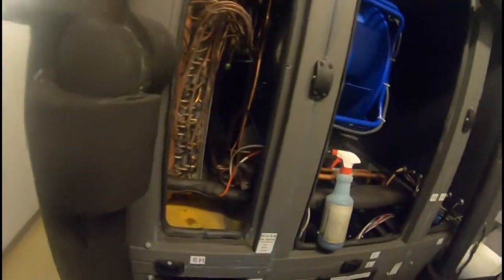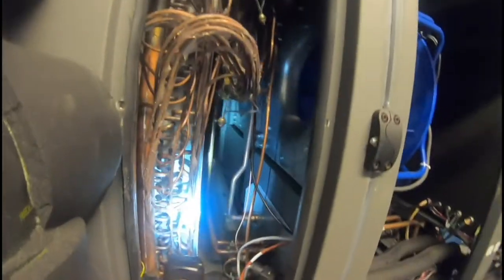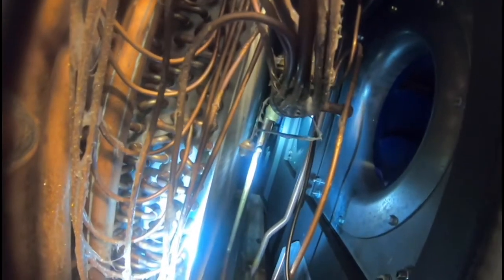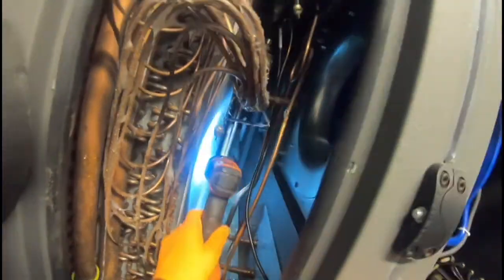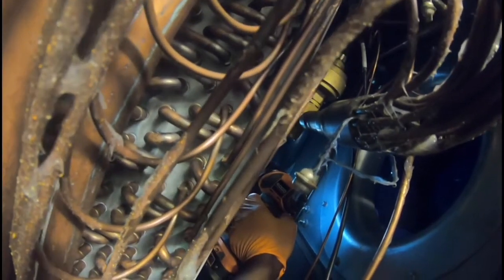One of the other areas is that Schrader right there — that one was leaking too. You have to be patient with soap bubbles. I checked this before and it wasn't bubbling up, so I didn't think the leak was coming from there. But it's so small and minute — you have to get really close. It'll eventually start bubbling up. It's such a light leak, not instant, but there it is — you can see the bubble starting to form.